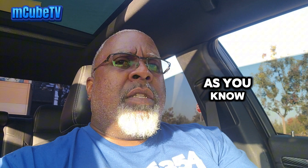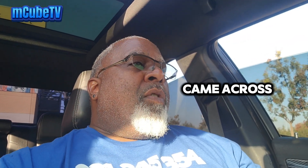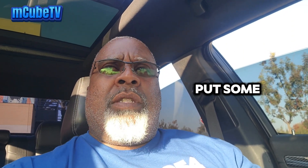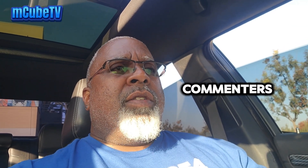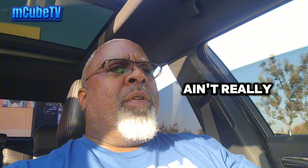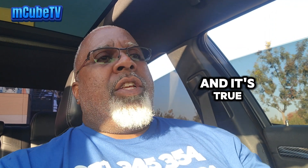I was just scrolling online and came across Magnum Forums. One guy put some big six-pistons on his SRT and was talking about how easy it was to swap. One of the commenters came back and said he did the swap years ago and didn't really notice any difference in braking power — in stopping distance. And he's actually right, and it's true.